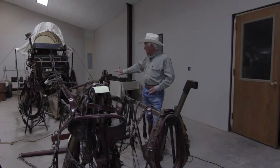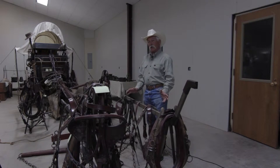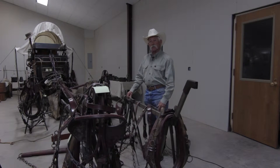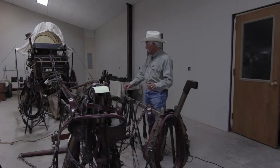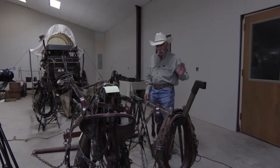If I come up and I'm judging your wagon and all your harness is jammed up together, I'm not going to take time to scatter that stuff out and look at it. Because if I've got 10, 15, or 20 wagons, I cannot take 10 or 15 minutes straightening out harness. So the first tip is: get that harness out where we can see it.